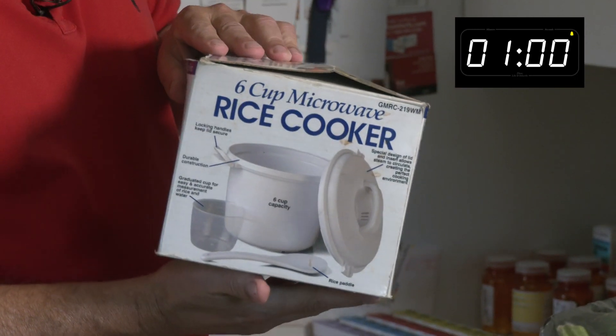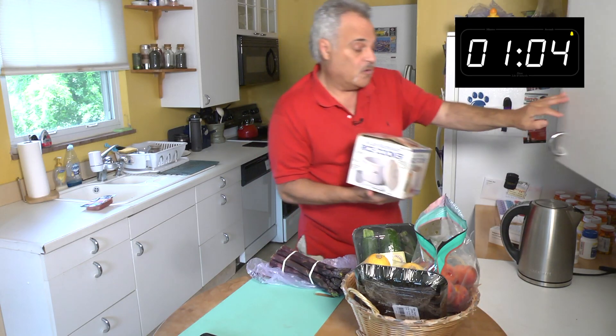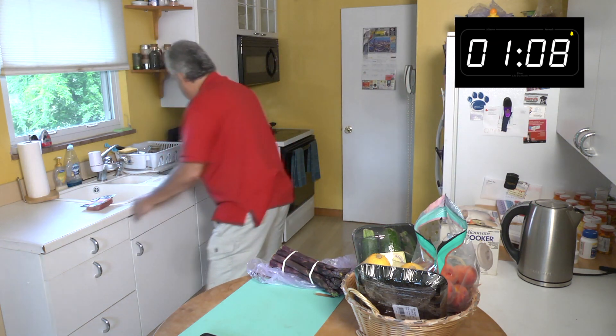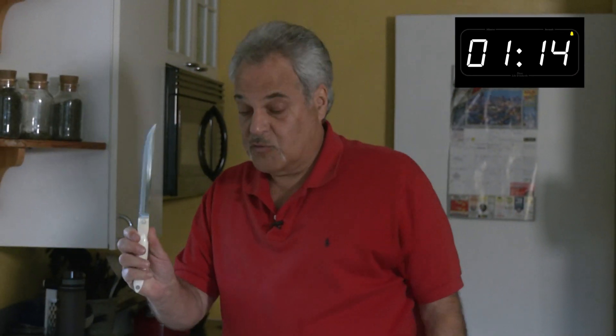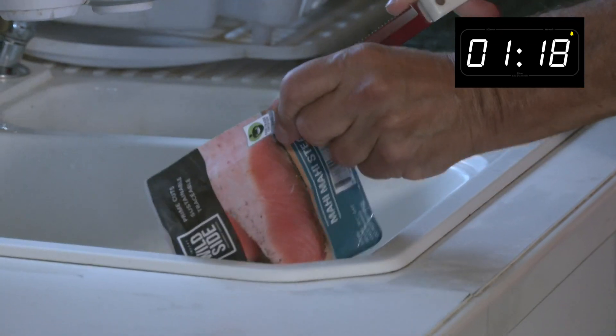This rice cooker I got in 2000 — 22 years ago — and it still works. Let me get my Cutco knife out. My niece was selling these about 25 to 30 years ago to my dad, and he had an extra one.